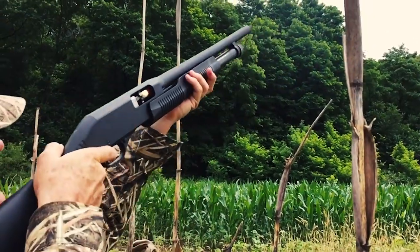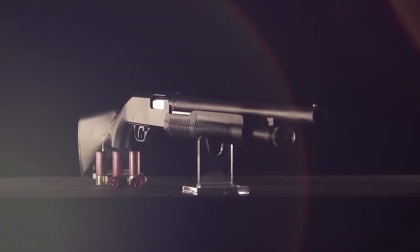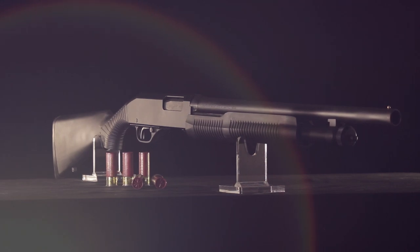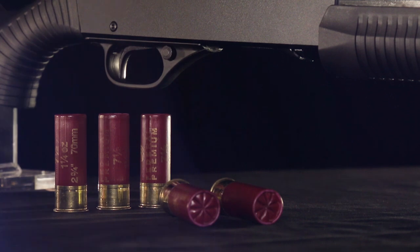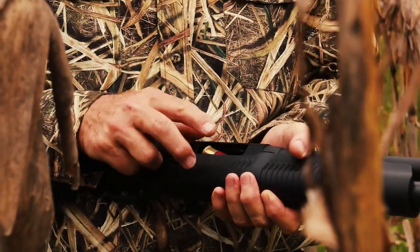The opposite case is the pump or slide action. Pump rifles have been made and are popular in some parts of the country, but the pump shotgun has been made in tens of millions and hunters everywhere love it for its reliability and moderate price. Each time you fire, you pull the fore-end back and then push it forward to load a fresh cartridge into the chamber.